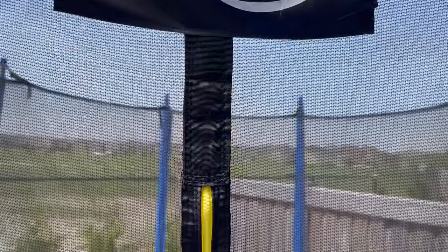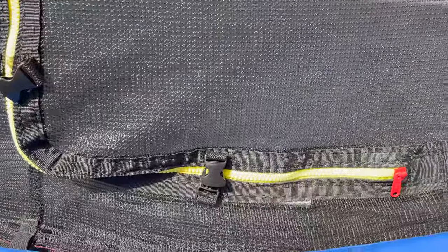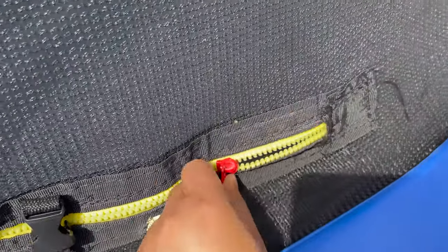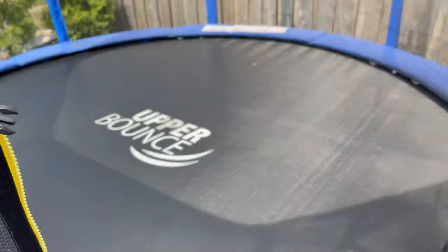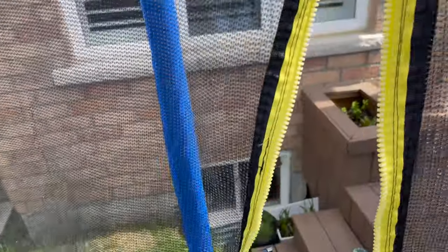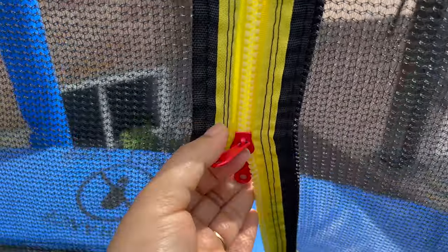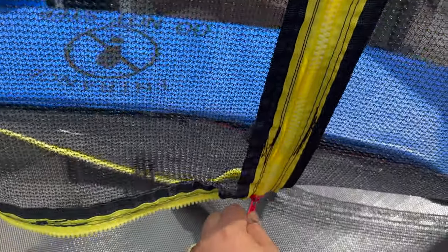This trampoline has a zipper closure. Once you and your kids go in, you can zip it back. Because the zipper is on both sides, you can close or open it from inside or outside — this is for your safety. Now you can enjoy!